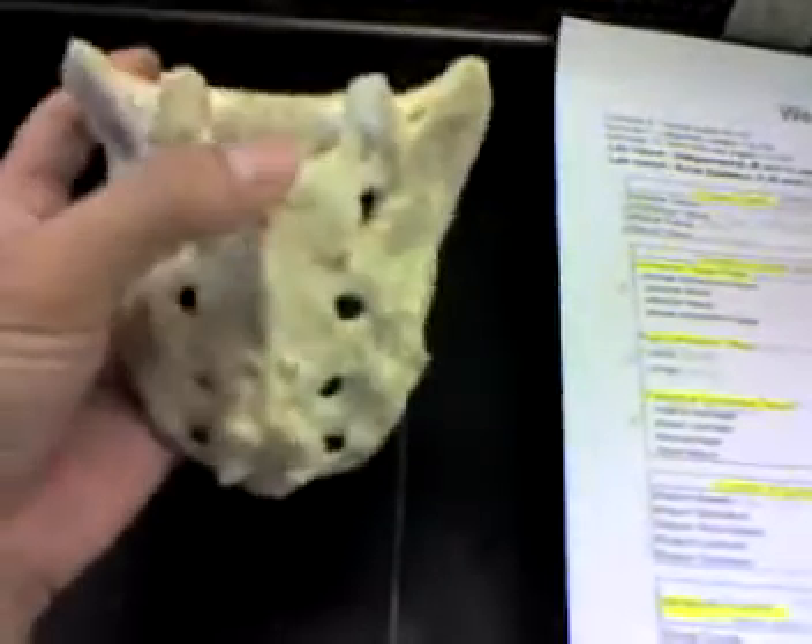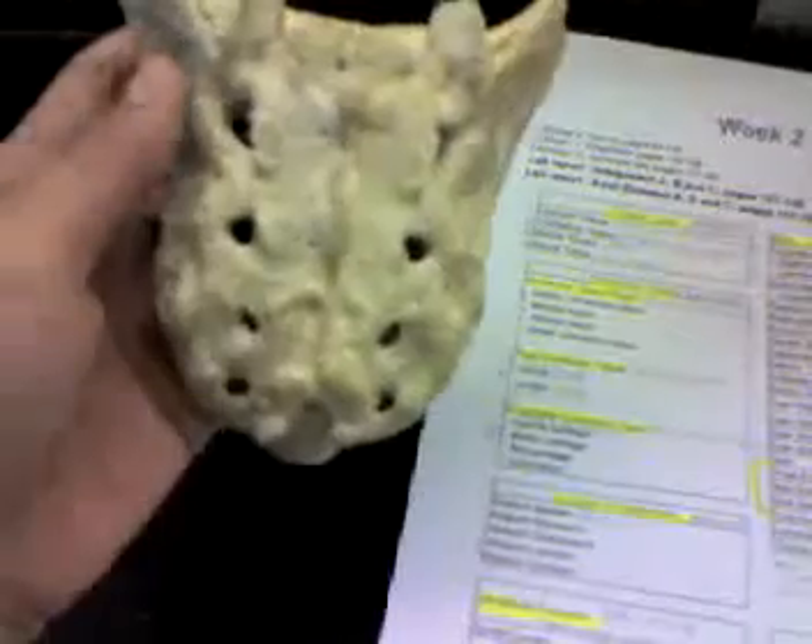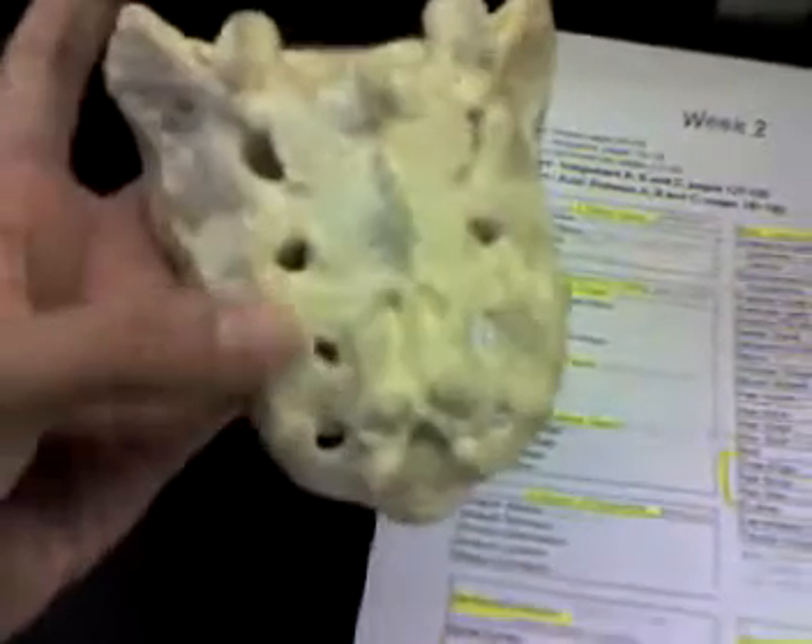On the posterior side, we have the medial sacral crest which goes down the middle, and then the lateral sacral crest which goes down the sides of it.